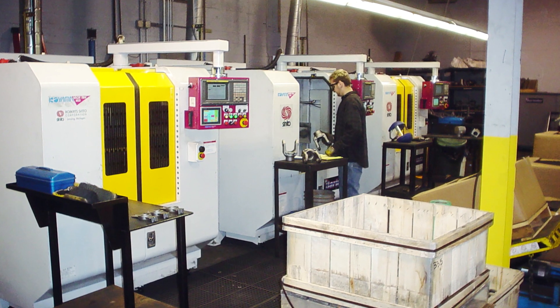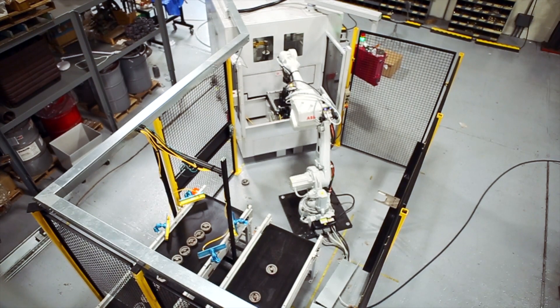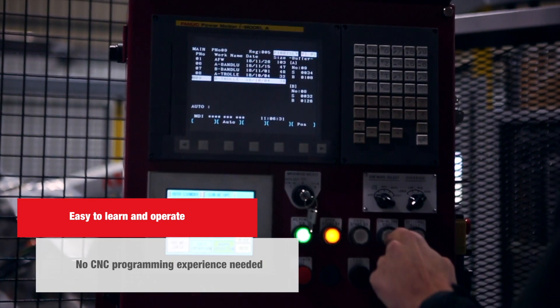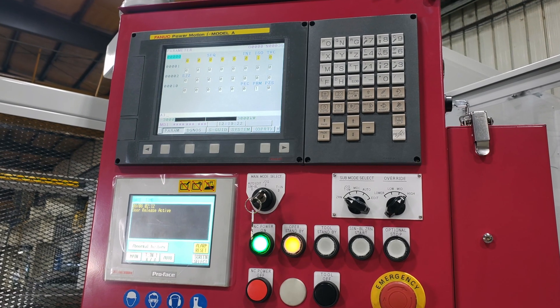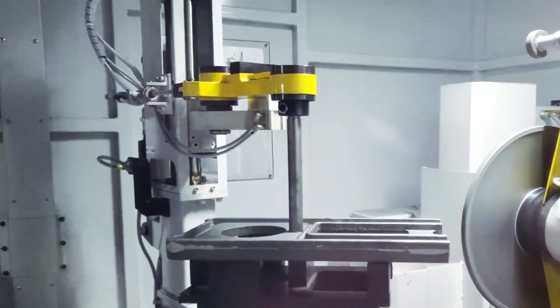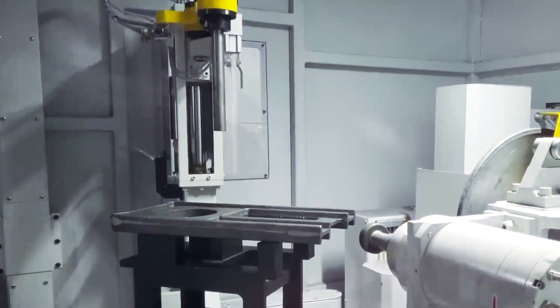This machine is designed to work in single or multiple machine arrangements with an operator or external robotics for loading and unloading. If you are looking for a simple machine to program and operate, look no further. The Berender is designed to quickly allow operators with no CNC or robotic programming experience to teach the machine with its simple position and store programming method, allowing the Berender to automatically perform tasks that would otherwise be done manually.